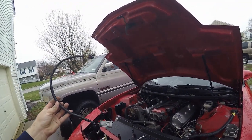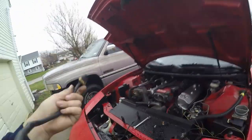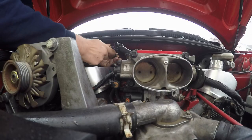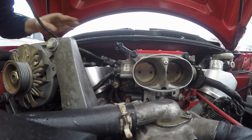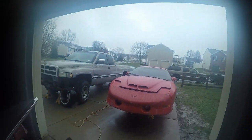Here's the other main thing — this is the connector that used to go to my Opti-Spark, and I modified it to plug into my Vortex distributor, which goes right here on the side of the motor. I'll plug that in and then feed it back and plug it into the distributor.